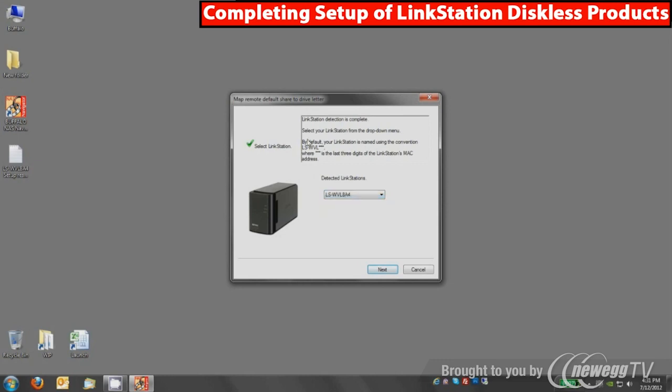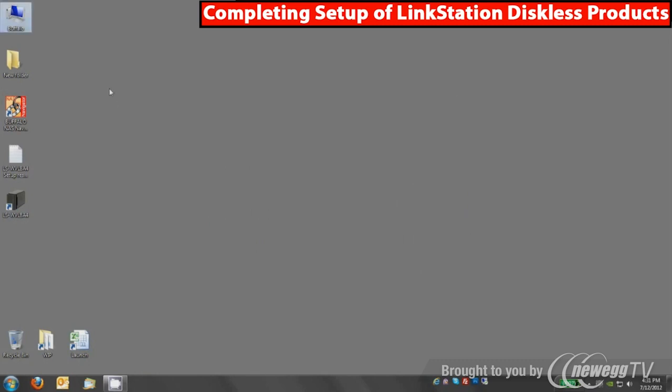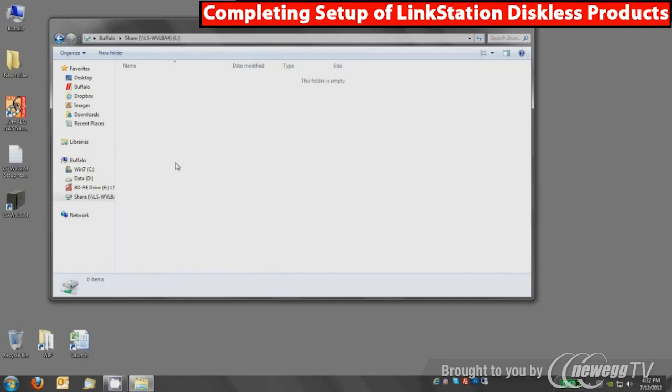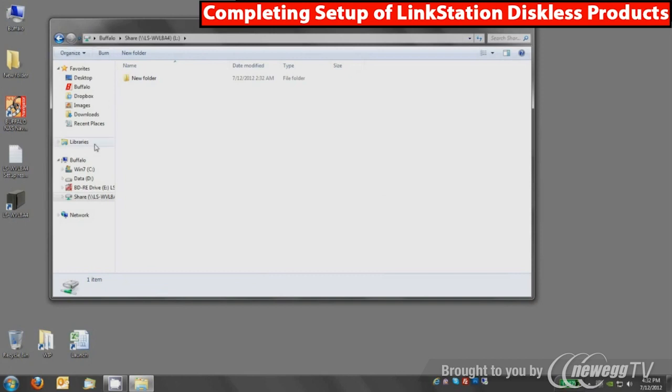The next process will allow you to map a network drive. Mapping a network drive will basically set up the default share to always appear in My Computer as a drive letter. You'll see an icon on your desktop and a setup complete message. You can close this out and remove the CD. If you double-click on My Computer, you'll see it's set up an L drive for your LinkStation — I only installed a 250 GB Samsung drive, so I have an L drive. You can double-click on that and use it, do File > Save As in Windows or Microsoft Word, create new folders, et cetera.